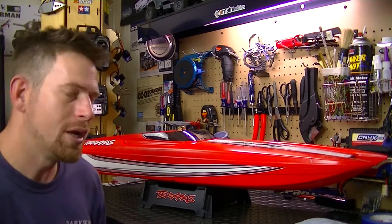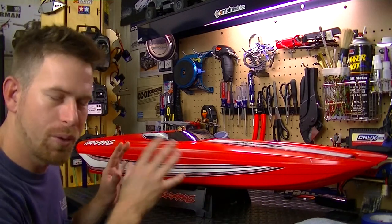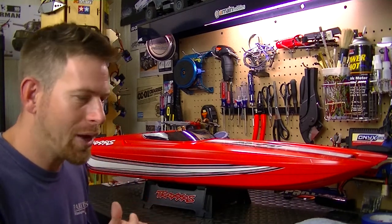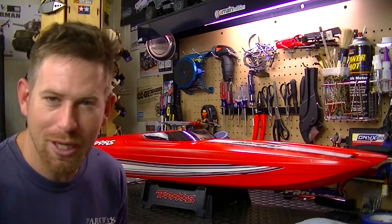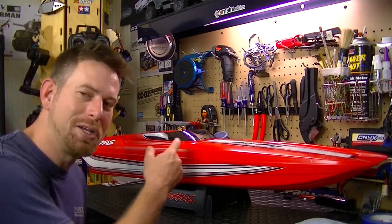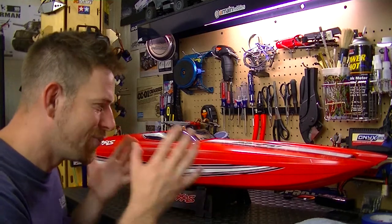I decided I wanted to change something up on the boat — I wanted to do a complete paint job. I really do like the red edition, that's the reason why I actually bought it. When I was initially looking at getting the boat, I ordered the multi-color rock-and-roll edition that Traxxas came out with, but then Traxxas came out with the red edition and I was like, I really like the red edition.